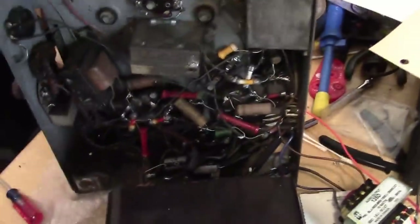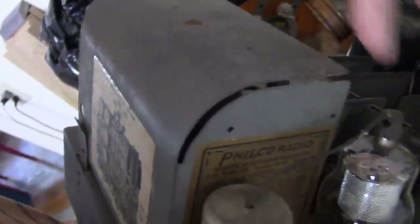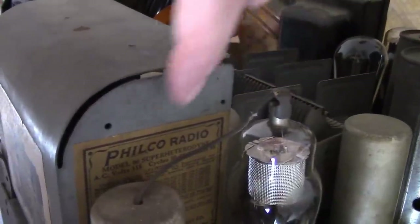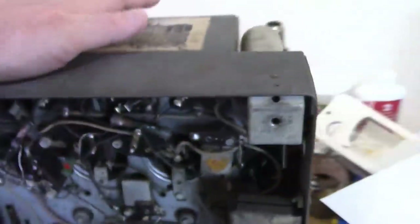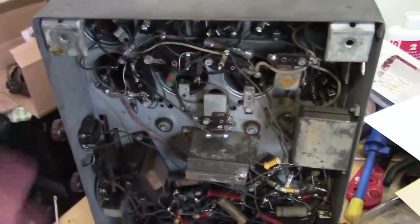We could check for continuity in all of them, but it's very tedious — you have to identify each lug, and some of the other lugs are on top of the chassis. On top of that, this cover and these tubes are 24As with grid caps on top, so one of the leads going to the coil is on top of the chassis. You'd have to hook an ohmmeter between that and one of the leads underneath — you can see why that would be so tedious.